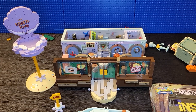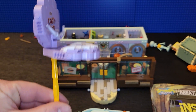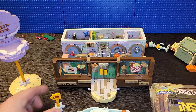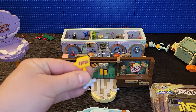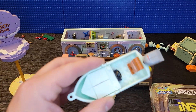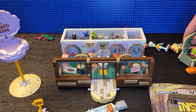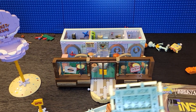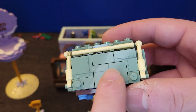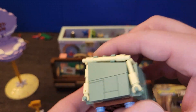So this is after the first book. This is the Krusty Krab sign - it has an enter sign as well. It comes with a boating car. There's a dumpster - see, these pieces here are printed on. The detail on this is actually very good.